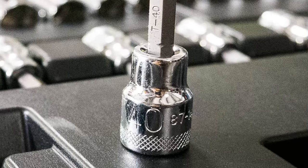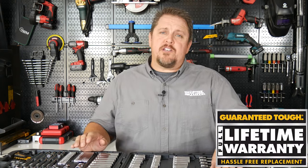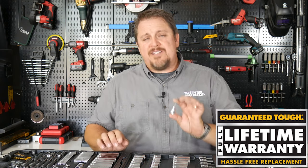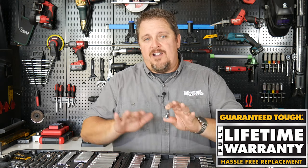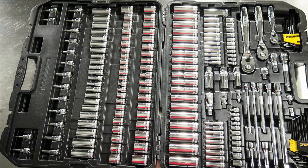Where DeWalt is really shining with these mechanic tool sets is they're covering this with their full lifetime warranty. I'm not talking about going to a store and exchanging it for a rebuilt or remanufactured piece. I mean not even taking a picture of it — call their 1-800 number, tell them what you broke, and they'll send you a brand new piece straight to your doorstep. You really can't beat a full warranty like that, and that goes for every piece in this tool set.